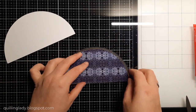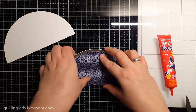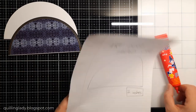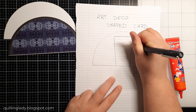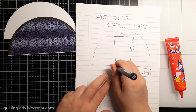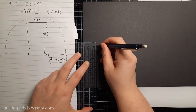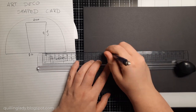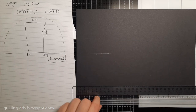Now we have to decide how to decorate the card and make it even more special — a semicircle is good, but we can make it better. With art deco style it's all about shapes and symmetry. First I'm going to create a panel that is two inches wide and four inches high, with half-inch notches on the left and right sides. All measurements are shown on screen, so you can copy them and create your own project.